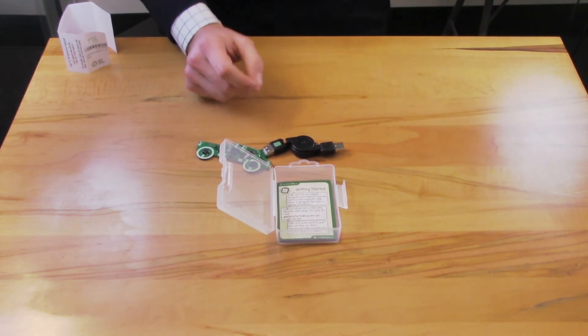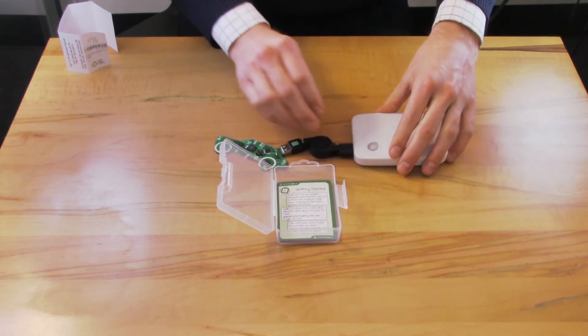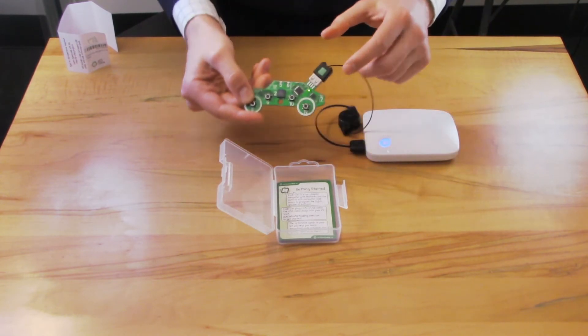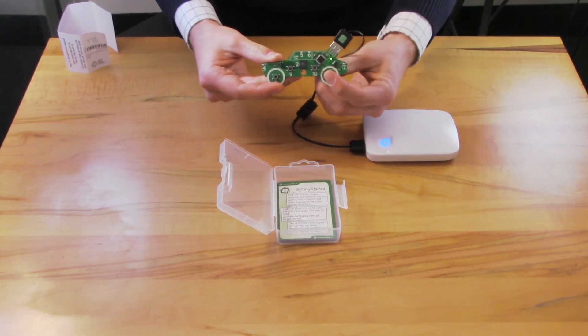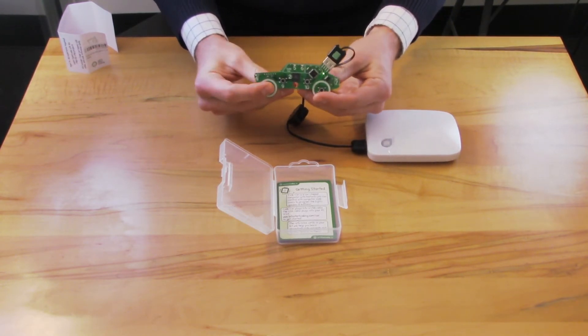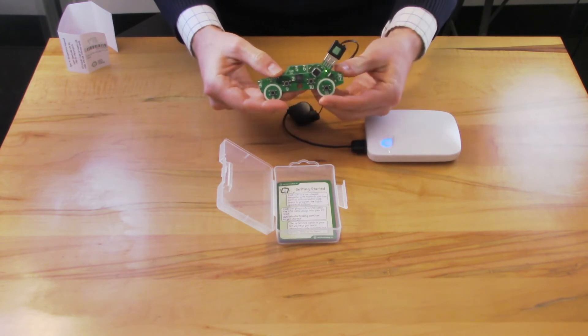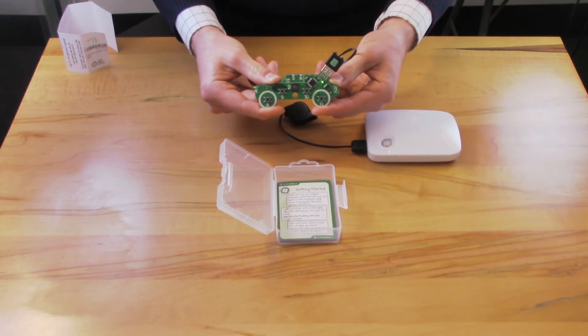Now I'm going to use a USB battery pack to show you the default program that's on code car, but this is what should happen when you plug this code car into your computer. The small green power light will come on and it will stay on steadily, and if you push the different buttons on code car, you'll see the different actions that happen. This is running a default program that you can find on our website at letsstartcoding.com.